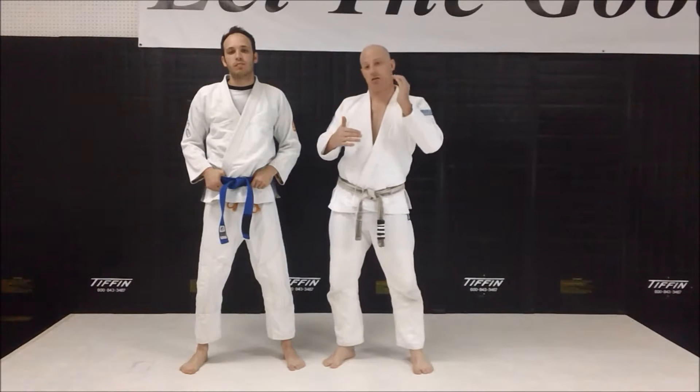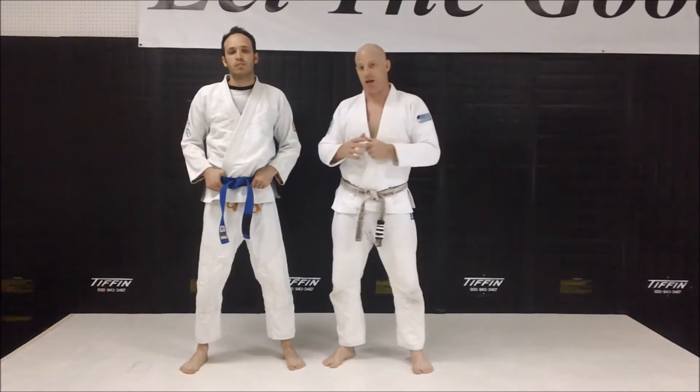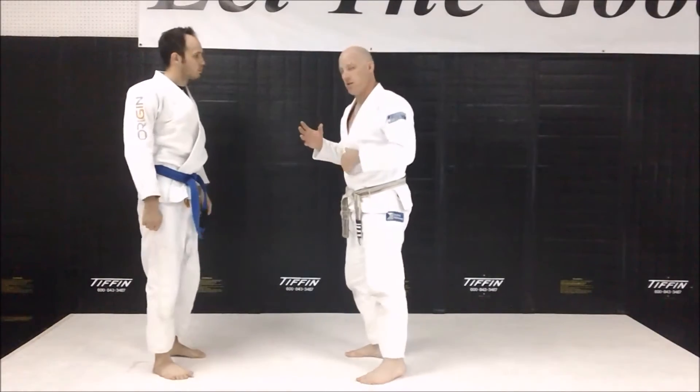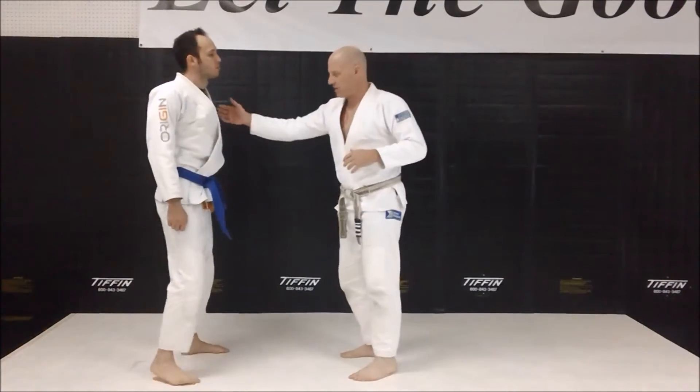Okay guys, I brought Josh back in to help me out here. We're going to talk about the sucker punch. We're face-to-face, we're arguing, the hostility is escalating, and the opponent decides he's going to try a nice big sucker punch. So we're here — this is right where it starts.